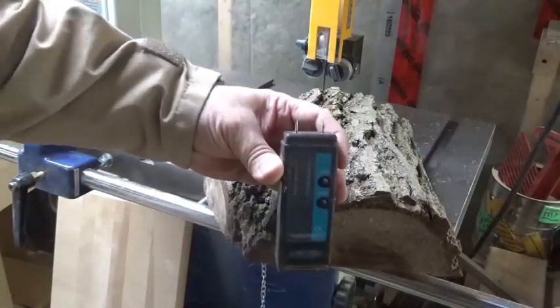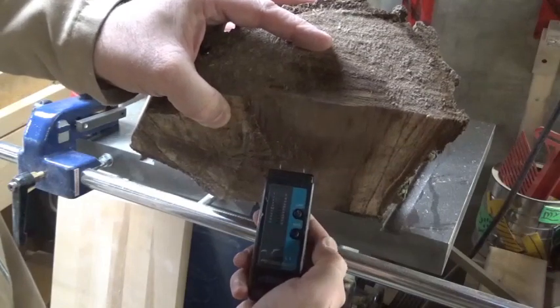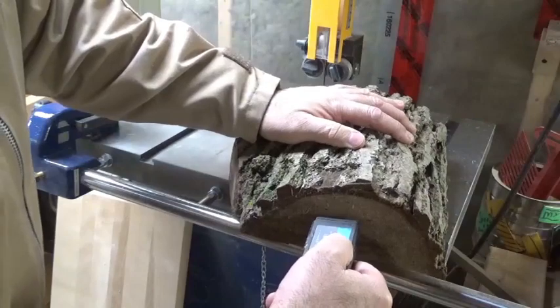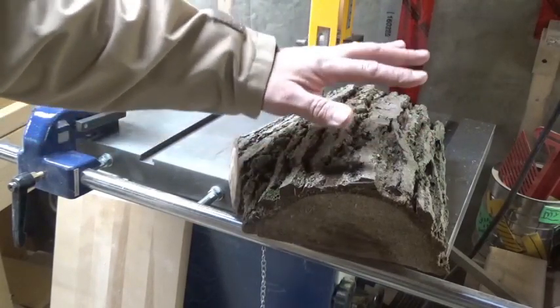Let's get this to the bandsaw. The first thing we want to do is cut a circle out of this. I'm going to show you the moisture content first using this moisture meter - it will tell me the moisture content of this piece of wood. As you can see, it's on the high setting, about 24-25% moisture content here, and on the end grain it's above 35%. This is a very wet piece of wood.